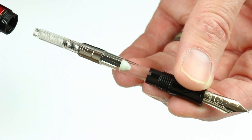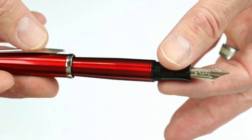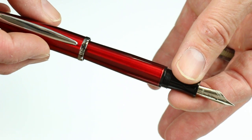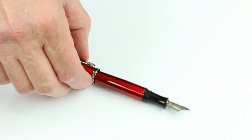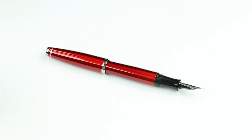Also included with the pen is an ink converter for use with bottled inks. It's a fairly inexpensive pen, great value. I do like the pearlescent lacquer finishes on the pens — great pen, great design. Get your Monte Verde Aldo Damani fountain pen at penschalet.com.